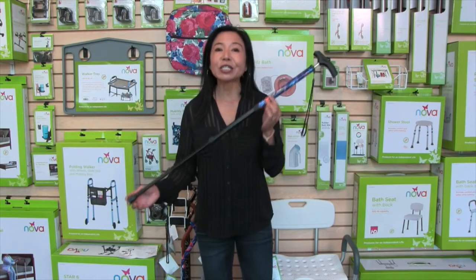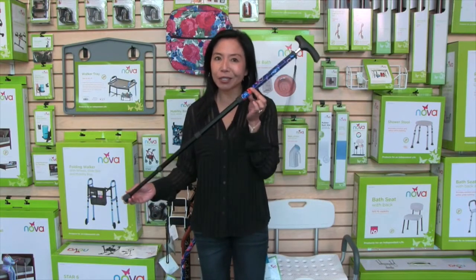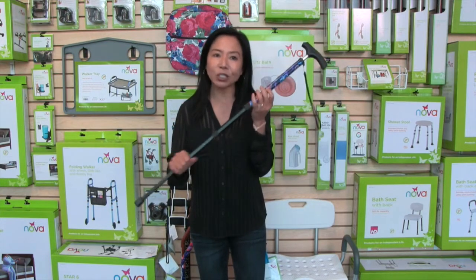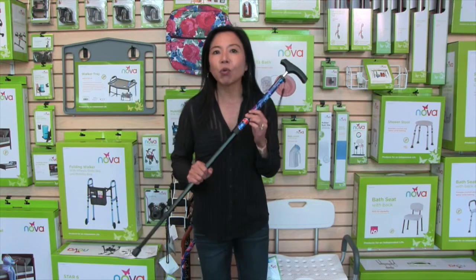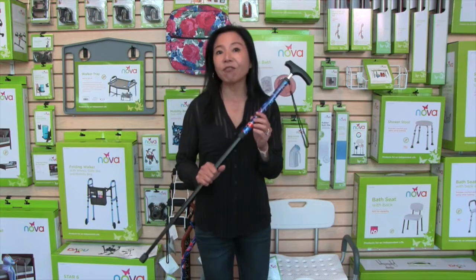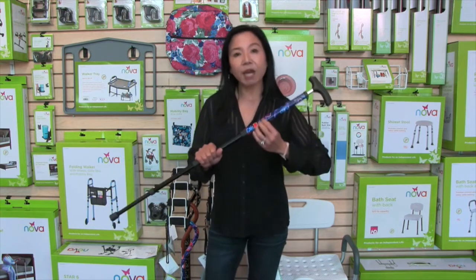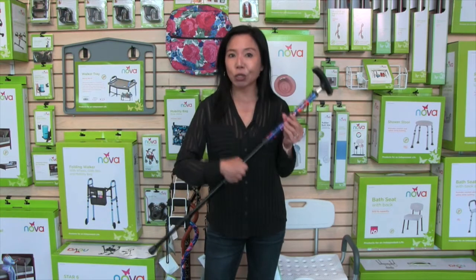The Click Cane is so easy to adjust and close. All you have to do is push this button to make the adjustment, and this cane works great for users approximately 4'11" to 6'1" with four adjustments.